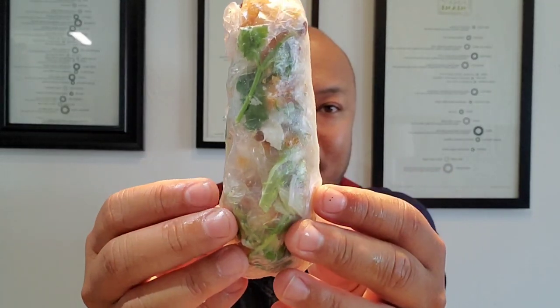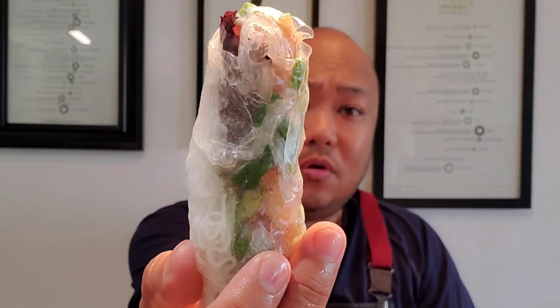Start rolling it forward, fold the sides in, and just slowly roll it forward, and you end up with something like that — all encased inside. You have your vermicelli rice noodles, your mixed greens, cilantro, mint, and cucumber. I gotta shut up because I have to eat this. Just dip like this and...